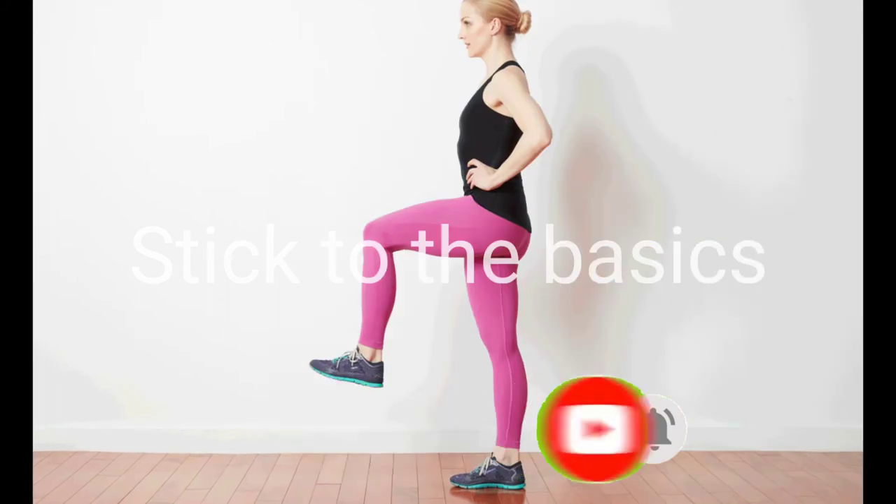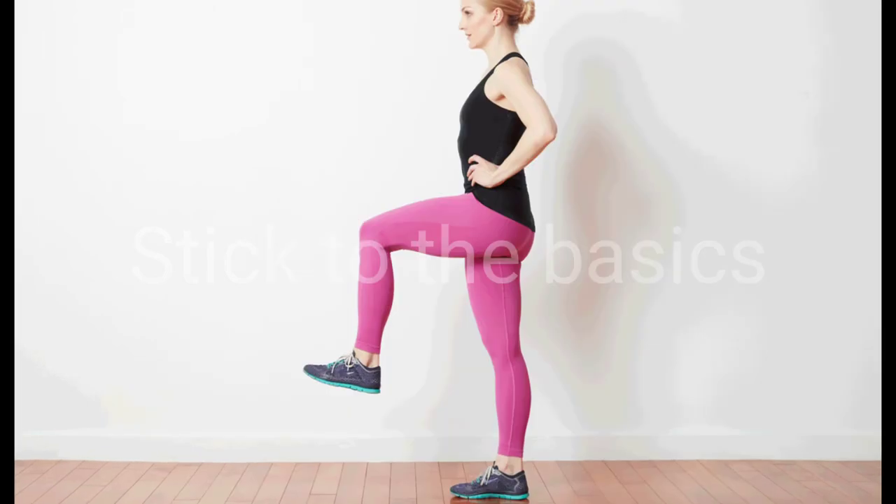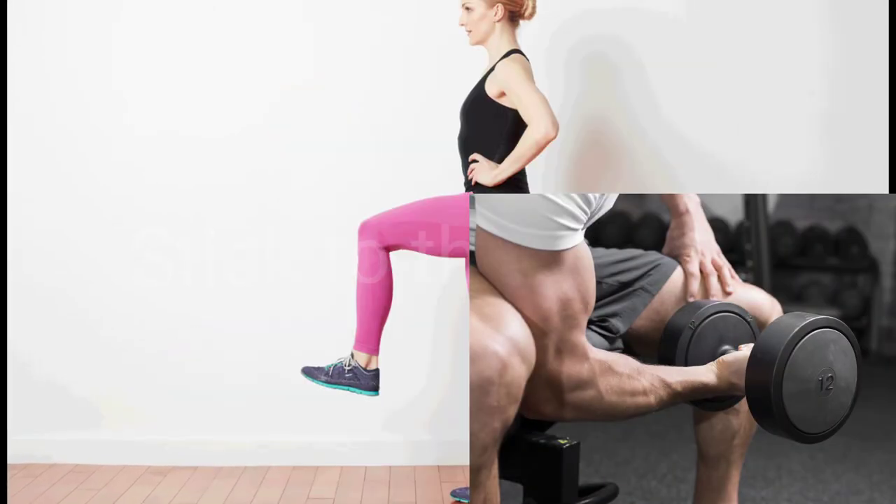After 30 days — although you can also do them just twice a week — you should see improvements in your muscular strength, endurance, and balance.